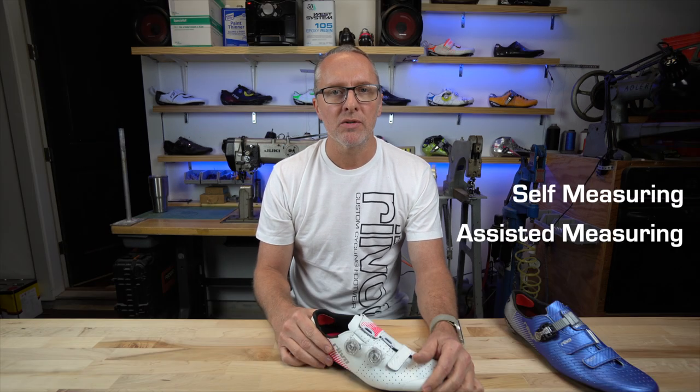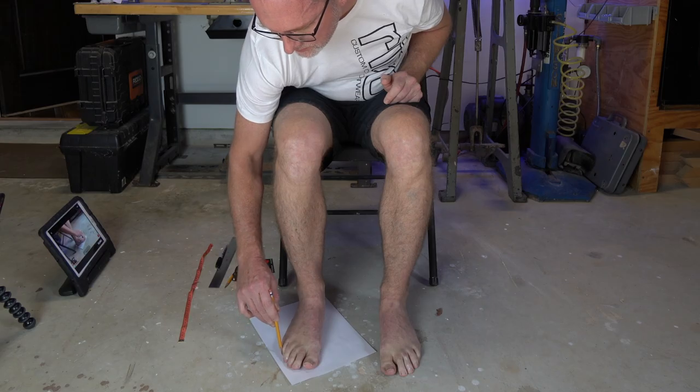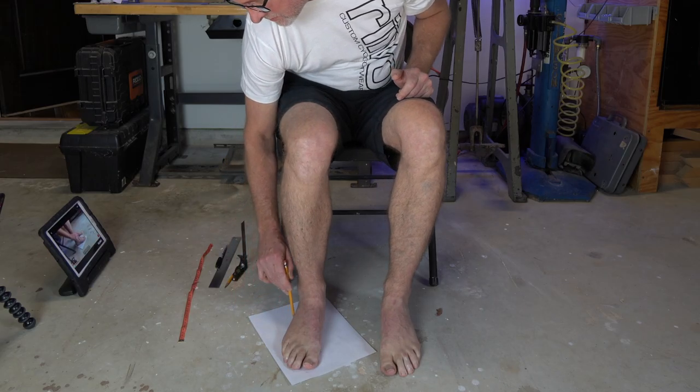There are two ways to execute this process. One is to trace and measure yourself, and the other is to have a helper doing the traces and measurements for you. Tracing yourself is definitely a little bit more difficult. Because of this, I chose to focus primarily on this method for this particular video, but this video is sufficient for instructing someone to help you as well.